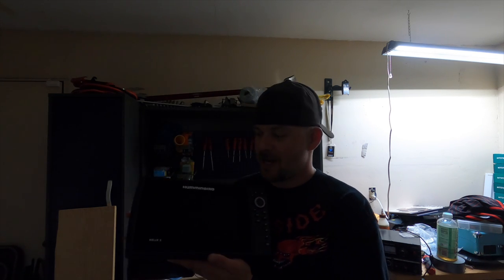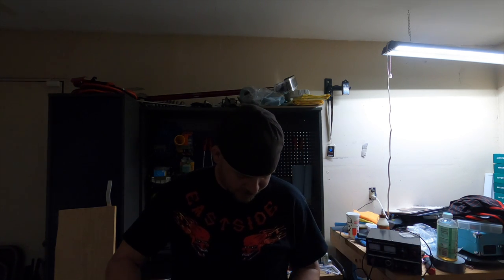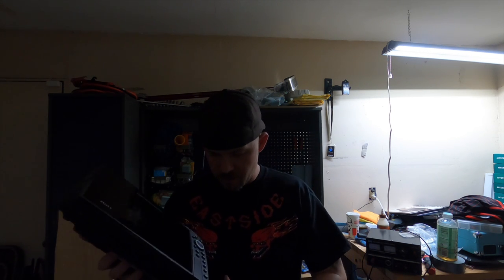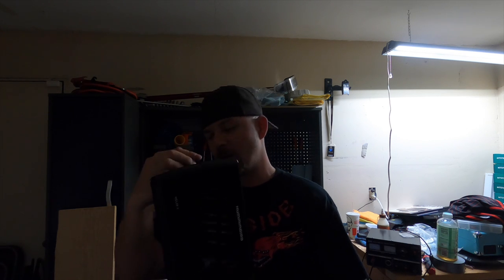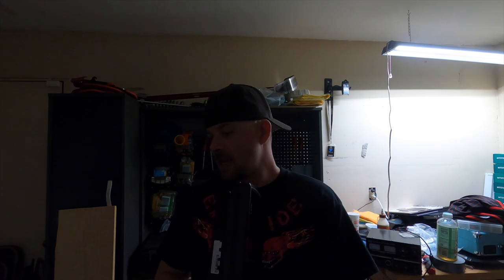Let me take this protective cover off. We have the Humminbird Helix 8 with Mega Down Imaging, GPS, and CHIRP — this is the fourth generation. It's got a couple of fingerprints on the screen. I am just beyond excited to have this new fish finder. This one will actually be set up on the console this year.